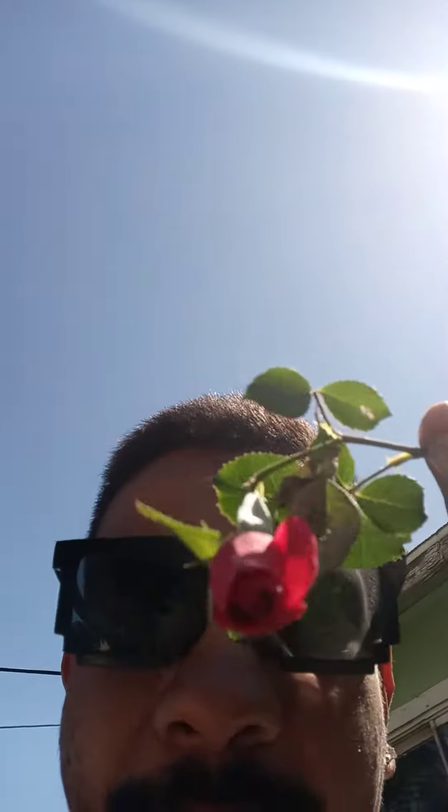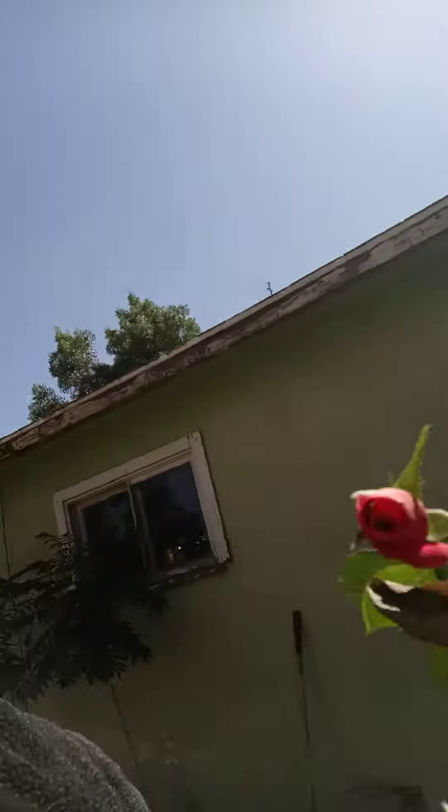Look at these rose flowers, so pretty. It is pretty — so small, she's small too. But look how pretty.